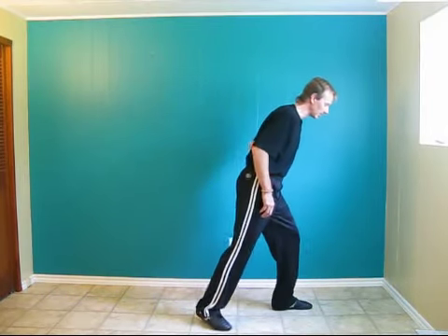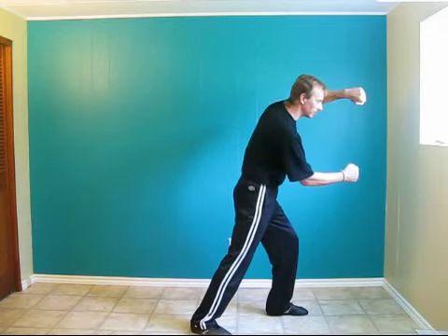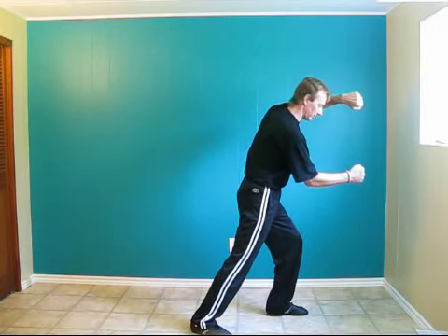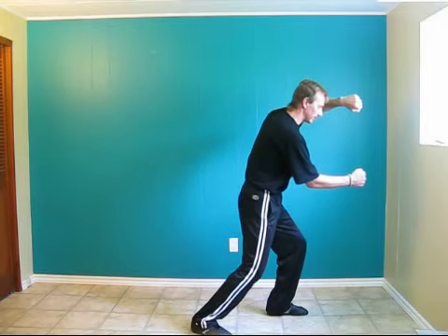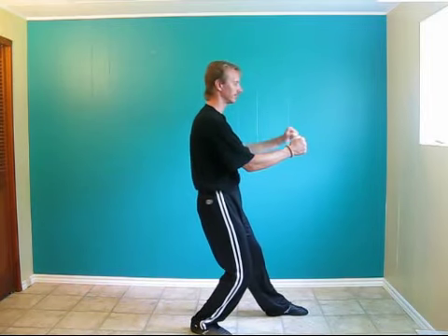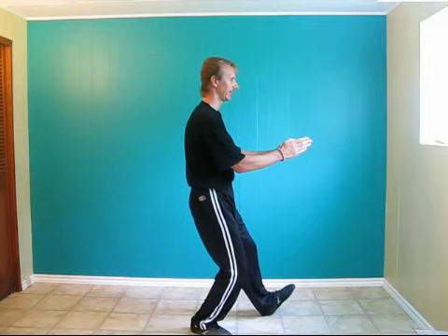Begin by being at the end of bend bow stance tighter. Left hand is high, right hand is low, doing a double punch. Left leg is forward. Bend the back knee, lean back, bring the fist together. As you vertical the body, open the hands.